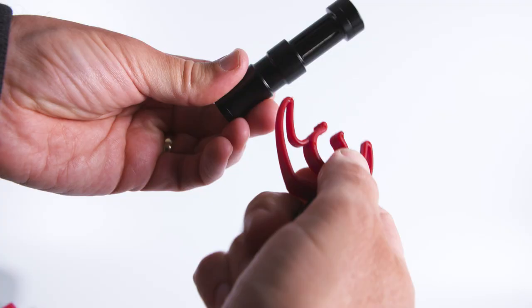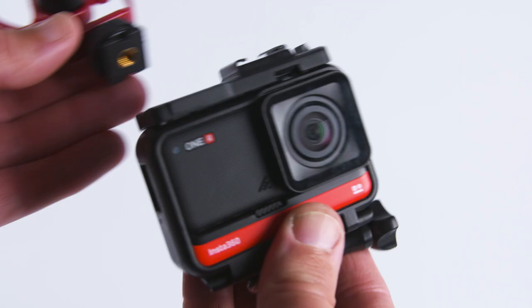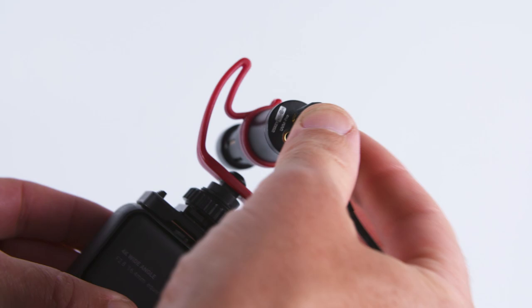With some suspension cradles, when you put the mic in, it can flop forwards which can cause all sorts of problems when you're using the camera. With this mic however it connects into the solid plastic suspension basket and is held firmly in place. The cradle then attaches to the camera using the cold shoe mount, and it's plug and play — no additional batteries, on/off switches, or settings to worry about.